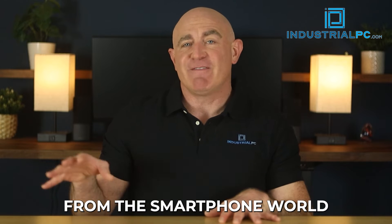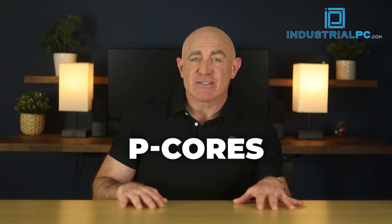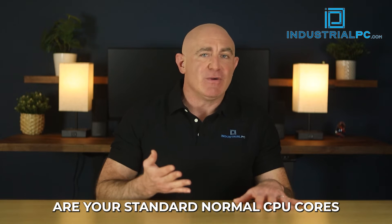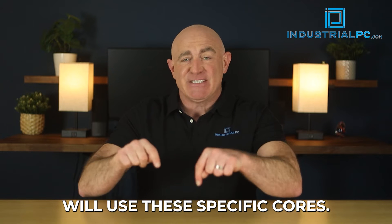Intel is taking a page from the smartphone world by adding more efficient cores to their CPUs. P-Cores — P for power — are your standard normal CPU cores that you're used to, and heavy-duty work will use these specific cores.